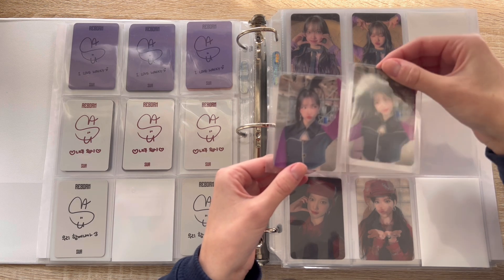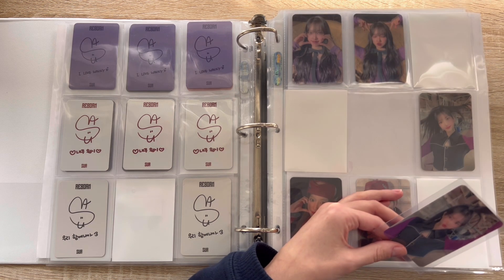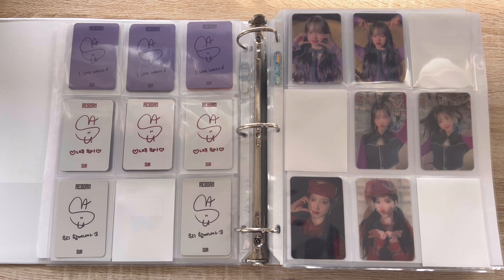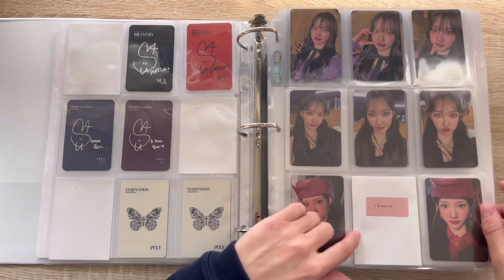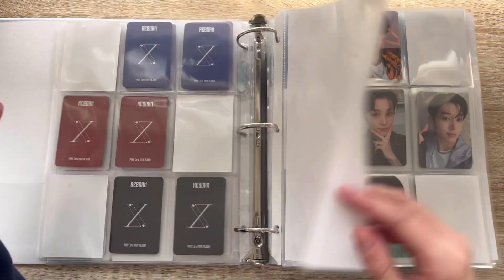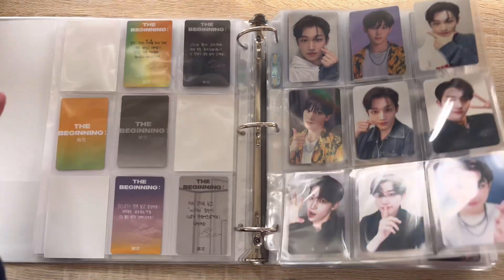I was really hoping I wouldn't buy the card twice, but I got lucky — I did not do that. Oh my god, almost done, almost done. I just really feel like I should just buy that card again at this point, but I'm dragging my feet a little bit. I am also completing Hyunjoon today.